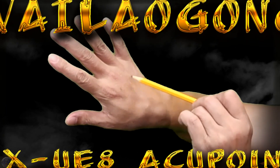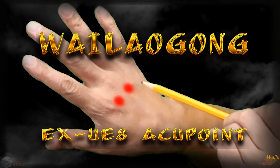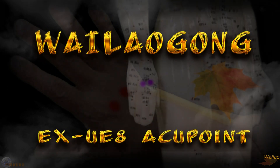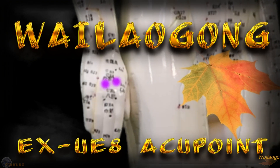The Whalegong Accupoint is an accupoint outside the meridian — it is an extra point. Its abbreviation is EXUE8.